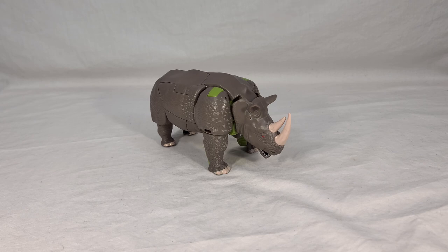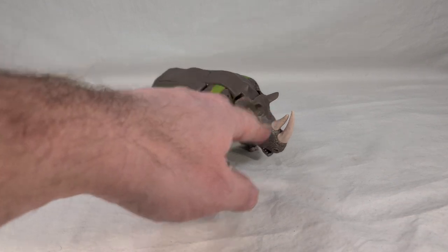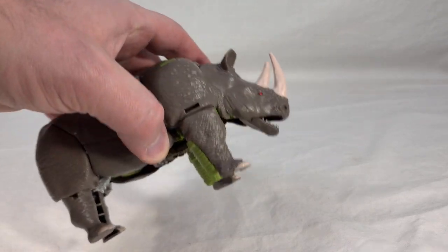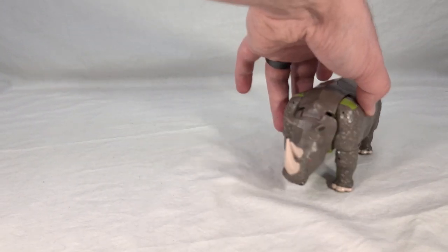He looks like a realistic rhinoceros — I'll give him that. Despite being a tanky brick, I guess that's what rhinos really are anyway. He has a realistic freckling pattern on the skin that gives a very down-to-earth, National Geographic kind of vibe. The proportions are good, and he has paint where it needs it: the horns, the red eyes, a painted tongue and teeth, and little toenails. It's a nice little beast mode and I do like it.